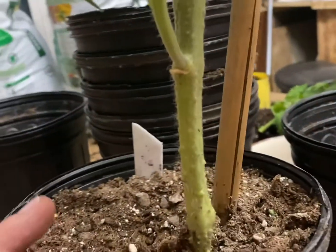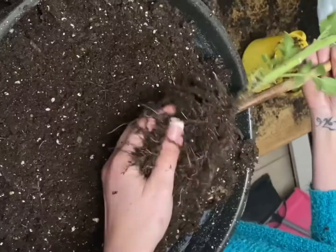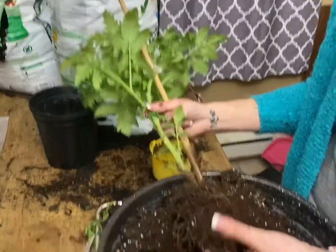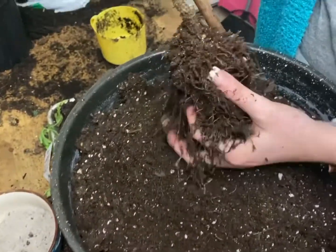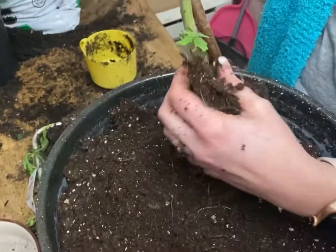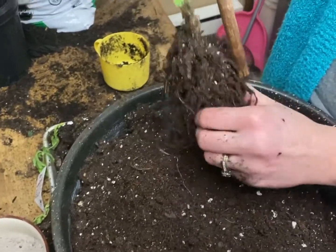Supposedly that has nothing to do with it. Kristen's getting all the soil off and then we're going to rinse it off in the sink and try to get rid of the bad roots — the brown ones.